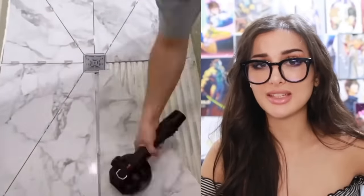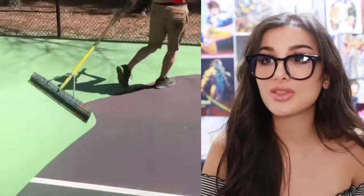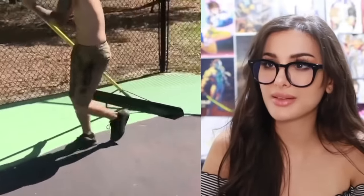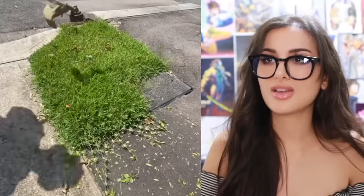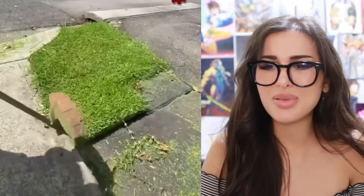Y'all have to sign a waiver for that, right? You slip and fall in the shower — not my problem. This is how they do the floor in a tennis court. Green floors mean tennis court — if this whole time it was just paint! I thought it had a little texture to it.